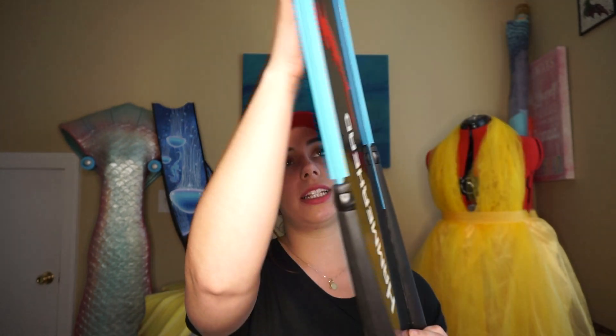One thing that I absolutely love about these fins is that the blade is soft, especially towards the tip. But the part of the blade that sits underneath the foot pocket to about midway is extra thick. So you get a really good energy transfer.